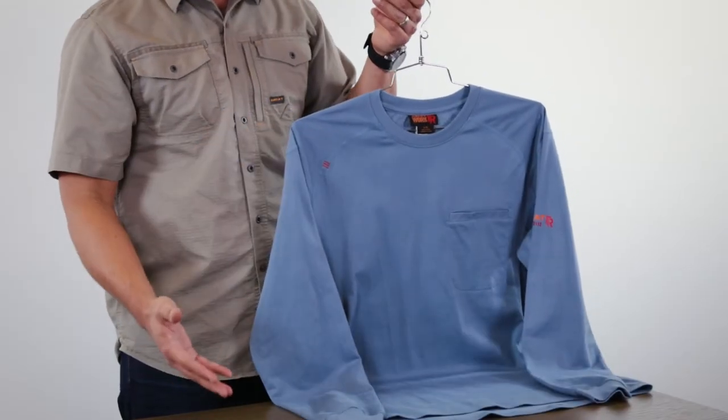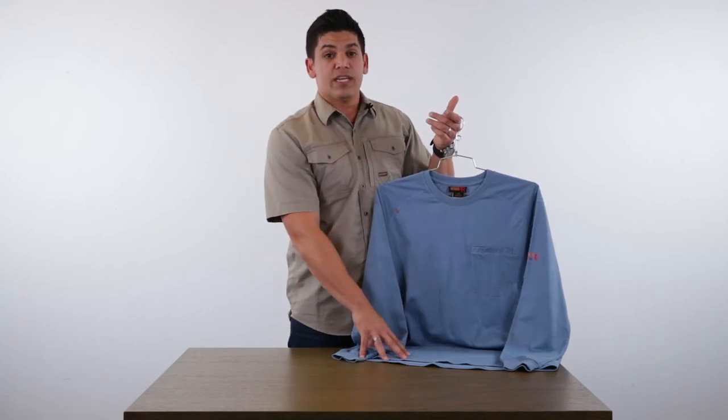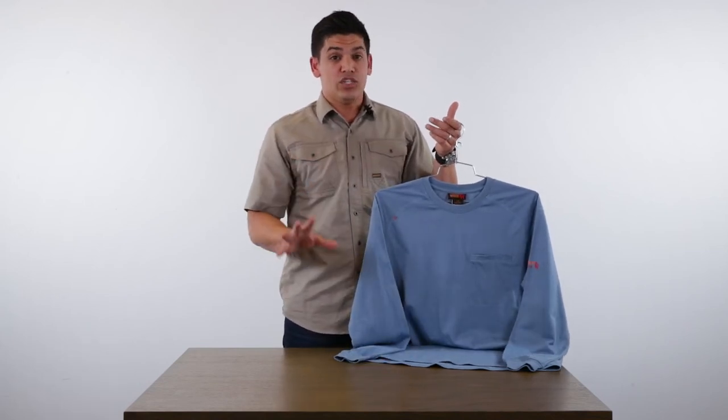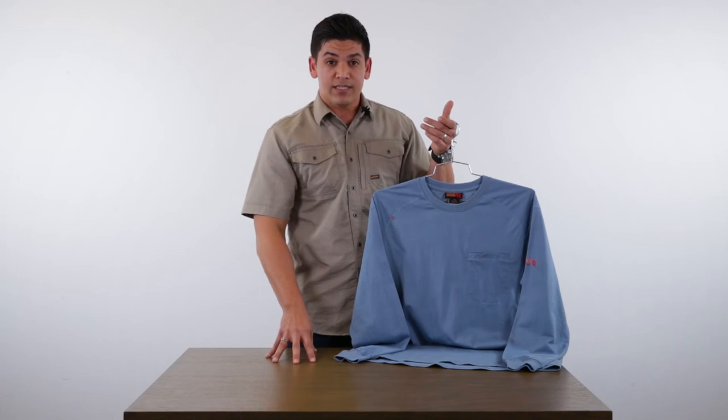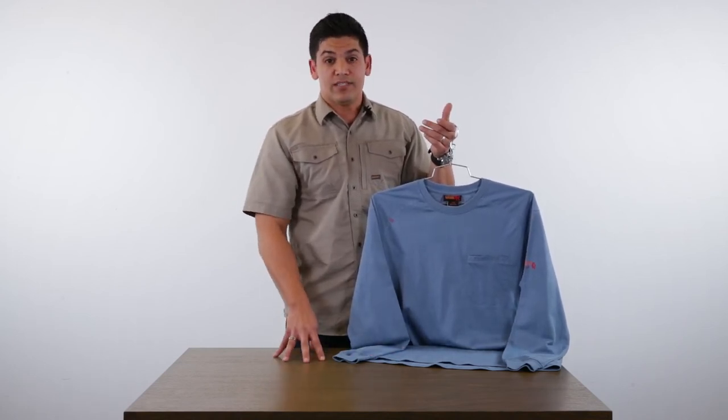For the season, you're going to have two styles. You have the FR Air Crew and the FR Air Henley, and they are 100% cotton, six ounces — again, two ounces lighter than what we've offered in the past in a knit — and it still offers that same great CAT II protection that this guy has become accustomed to.